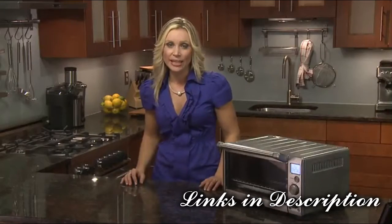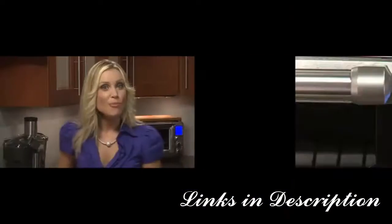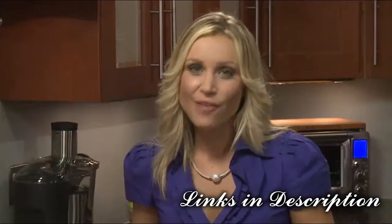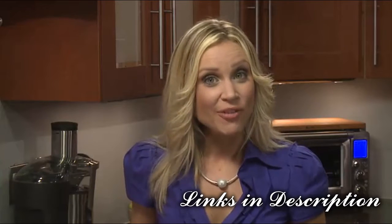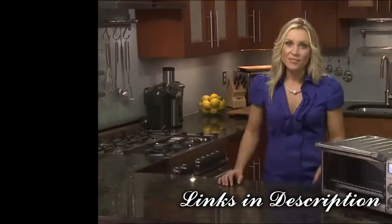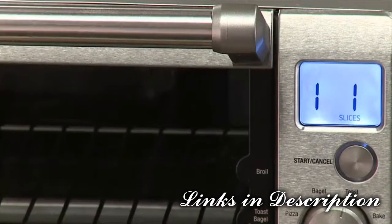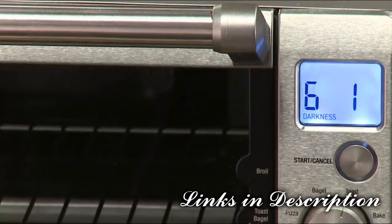It turns blue once the cycle is complete. The toast function browns and crisps the outside of your bread while keeping the inside soft and moist. The function is also ideal for English muffins and frozen waffles. To change the browning setting, press the center temp/time dial and choose between lightest (1) and darkest (10).